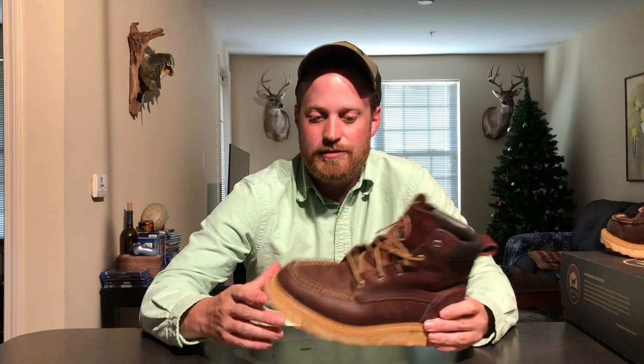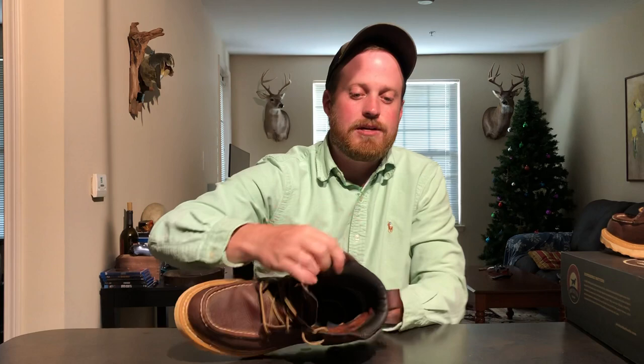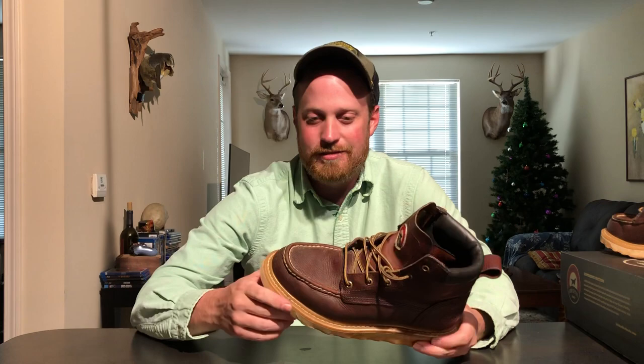It's a mock-toe boot, so you can see it has the moccasin toe with a lot of room. The back of the heel has this kind of gloved leather, so there is no break-in period on these boots. As soon as I got them out of the box I wore them for two to three weeks straight before I wore my Thorogoods, because I actually like these better — and they're half the price.